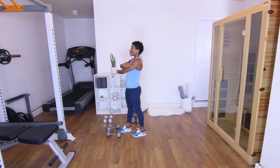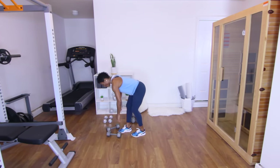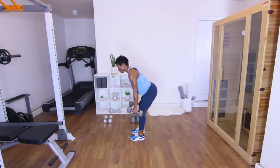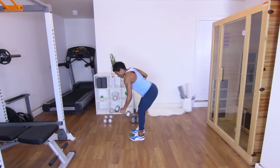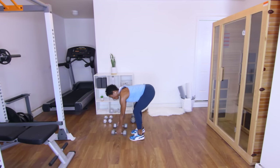Stand up, shake those arms out. Next up is going to be the alternating back rows. Go ahead and pick those dumbbells up, stand up straight, hinge at the hip. Let's go. One. Two — we're going to 12. Three. Four. Five. Six. Seven. Eight — squeeze that back. Nine. Ten. Eleven. Twelve — put those weights down, shake out those arms.